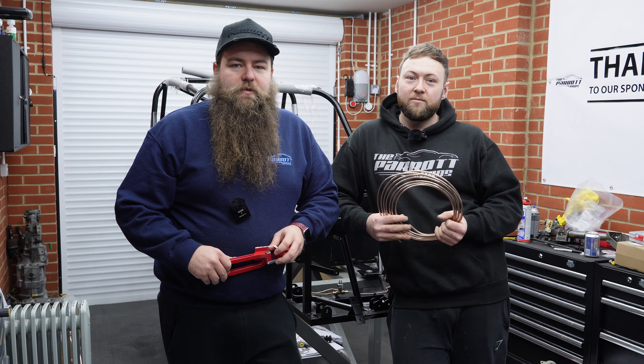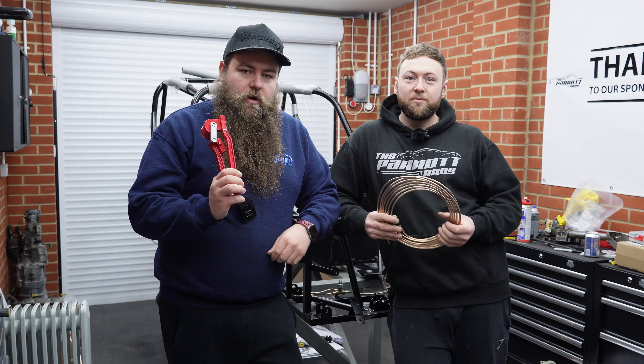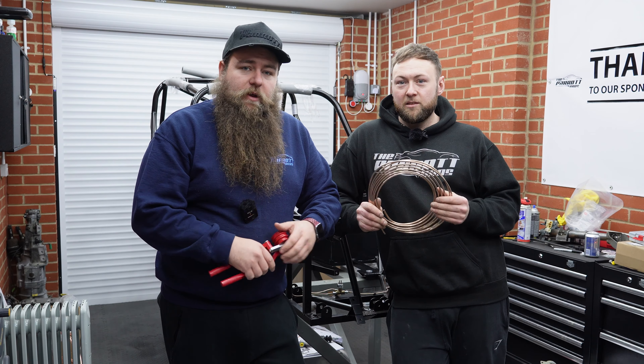Hey guys, welcome to another video from the Parrot Bros. I'm Dom. I'm Rob. And today we are going to be doing brake pipes and we're also going to be fitting the pedal box.